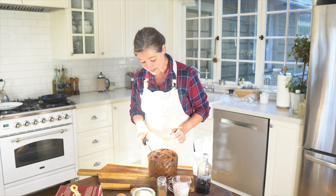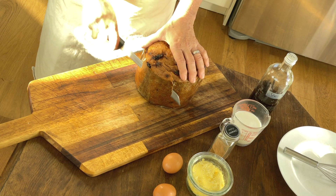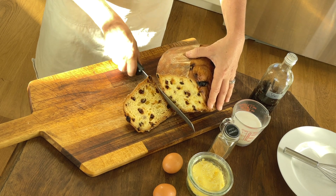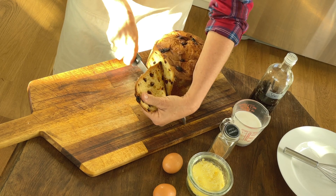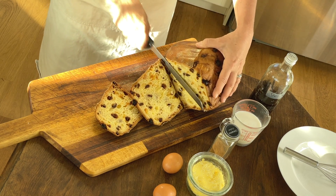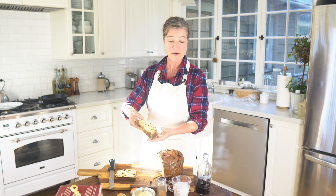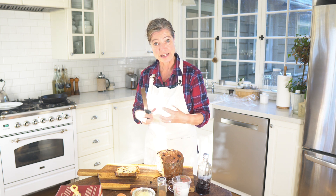I will cut four slices out of this. With panettone, unfortunately, there's no good way to make all the slices super even, so you're going to have some smaller and some bigger slices. With a good bread knife you can cut right through the paper. If you're not using the whole panettone, you can keep it in the paper and it will last. As you can see, the panettone is actually a very light, airy, fluffy loaf — it's not like a German denser Stollen, which is similar but a lot denser than the panettone.